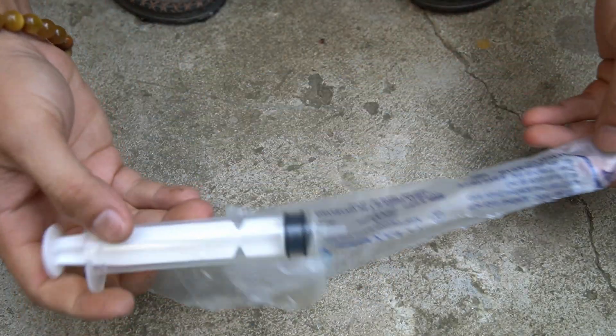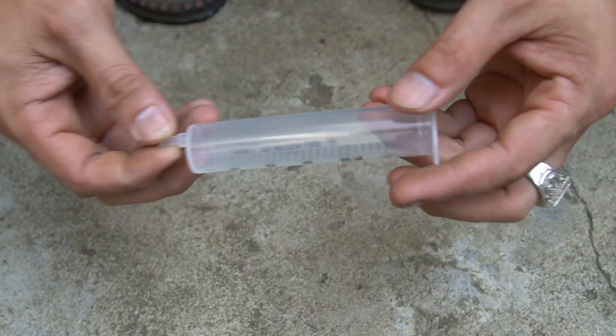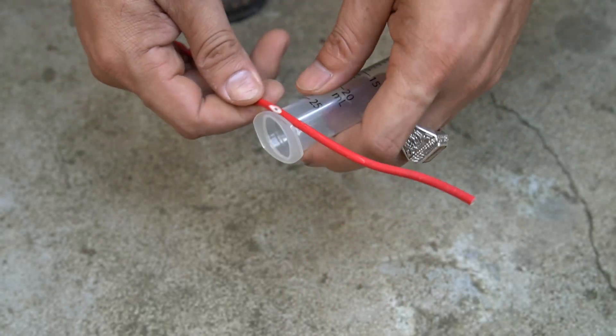Welcome back to my creative video. In this video I will share with you how to create a very simple perpetual generator. I only use extremely simple and easy to find materials.